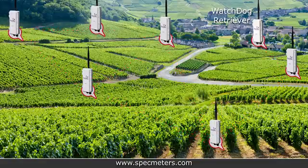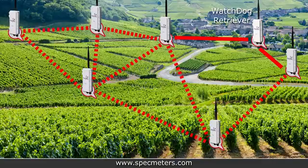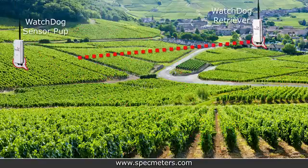Remember that to achieve an optimal line of sight, you should mount the antenna at least 3 feet above crop height. Other signal obstructions include trees, buildings, and hilly terrain. If you're having trouble getting reliable communication in your network, consider adding repeater pups in between weak signal paths.